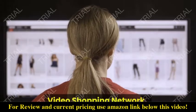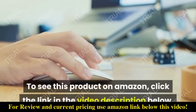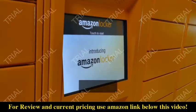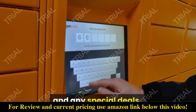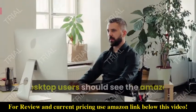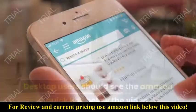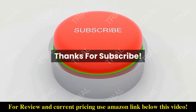Video Shopping Network, an Amazon affiliate. To see this product on Amazon, click the link in the video description below. You'll be able to see current pricing, product previews, and any special deals. Desktop users should see the Amazon quick link below the video. Mobile users will need to click the little down arrow below the video first.